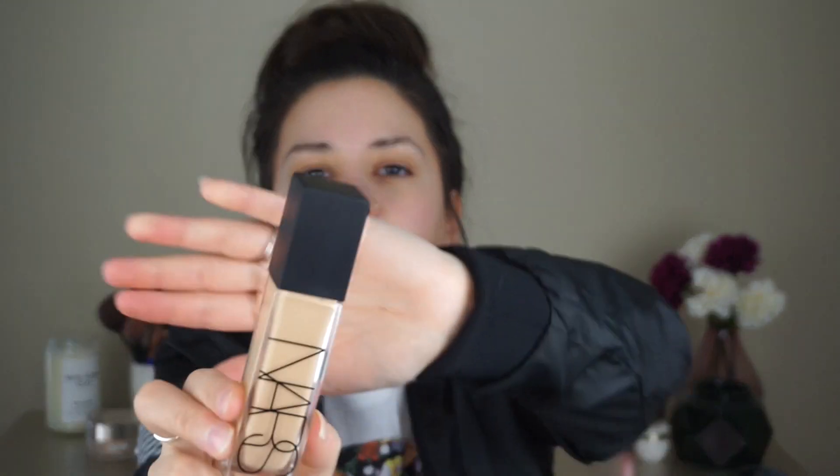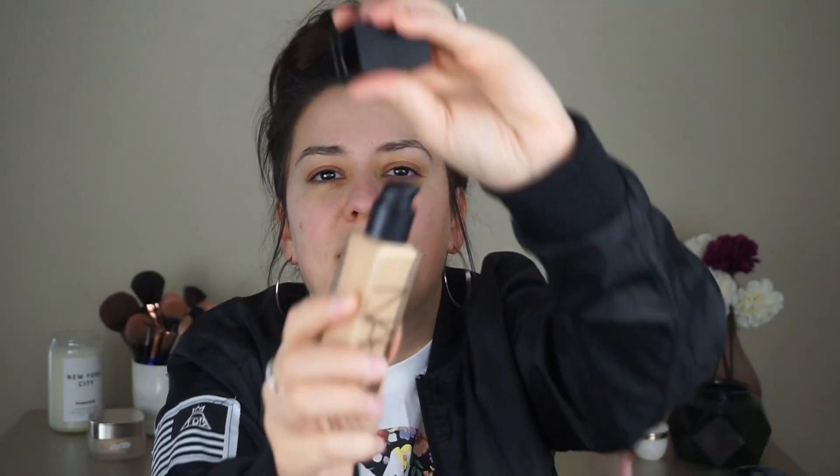Dimethicone is common in most foundations, but I don't think I've ever seen it as the very first ingredient. We are going to test the Urban Decay Drop Shot Mix-In Face Oil by applying just the foundation to one half of my face, and the other half with the mix-in oil. To apply the foundation I'm going to be using my Dellium Tools 957 Precision Kabuki brush — I dampen the brush and then use it to apply. The NARS foundation comes in a very heavy, sturdy glass bottle — probably one of the nicest I've ever held. It does have a pump.